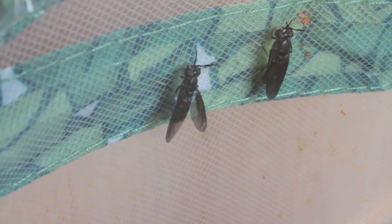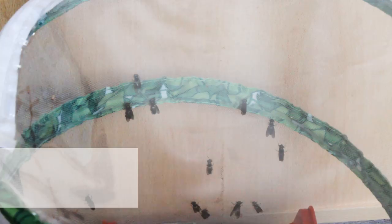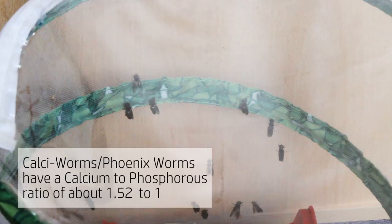Calci worms themselves are a pretty healthy food source for a range of reptiles and amphibians, so I think it's definitely worth breeding them, and with the number of flies we have I'm sure we'll have no problem. I hope you've enjoyed this video and that it's given you some useful tips.